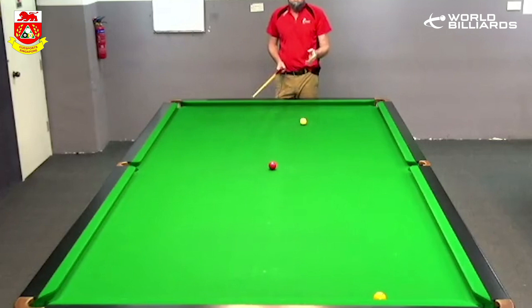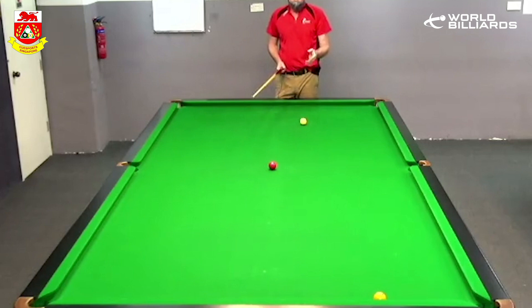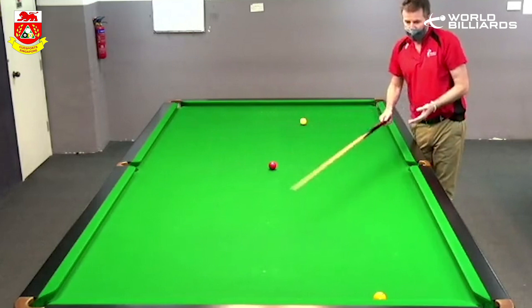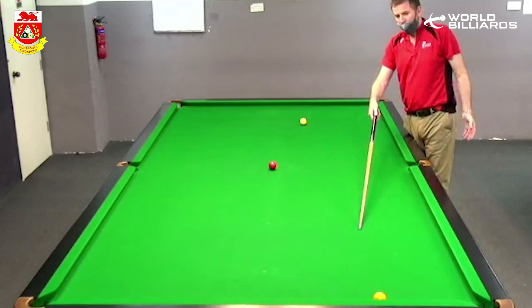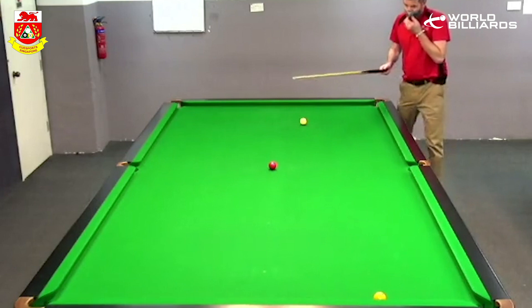Yeah, there are so many pitfalls with this shot. Ideally you might be playing to get on the red ball, going off the red, and sending the red somewhere around there, having a mini drop cannon. But the fact is, if the red comes around and it lands somewhere there, you're more or less finished, or you're left with a tricky cannon off the side cushion.